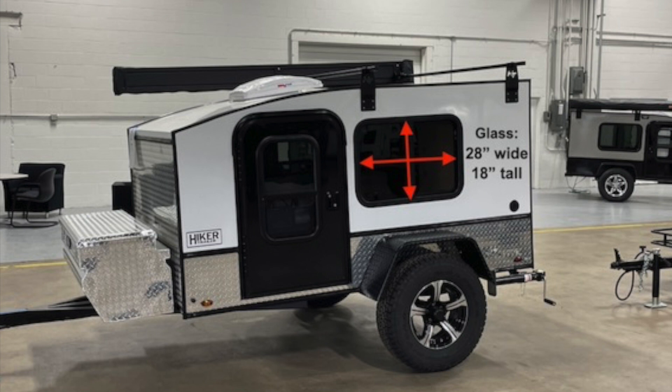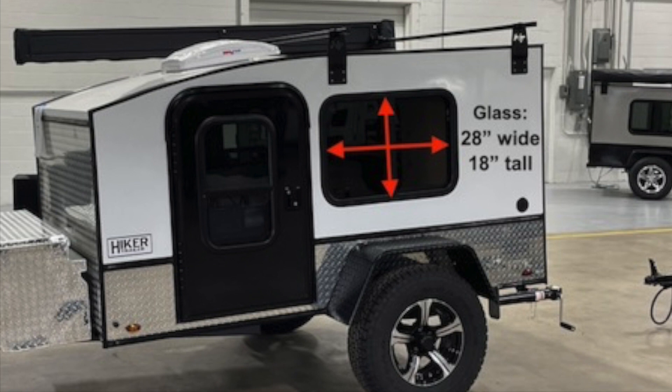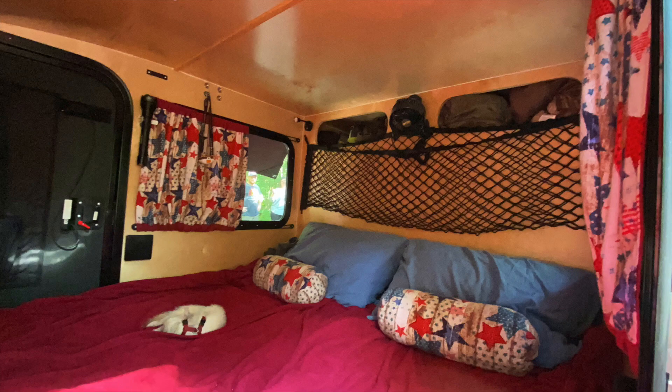Congratulations, you've got your trailer, or it's at least on order. Now you're thinking about the curtains that you want to put up. First of all, you need to know that the glass portion of the window is 28 inches wide by 18 inches tall.